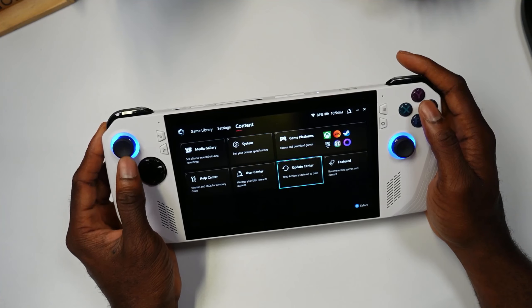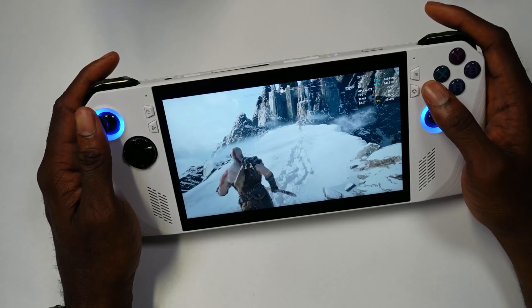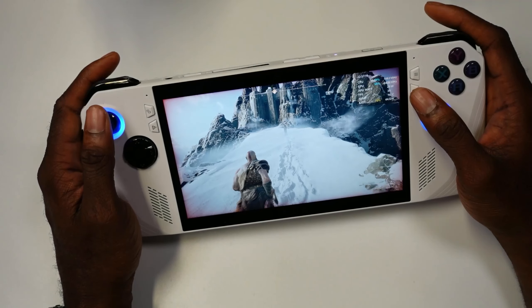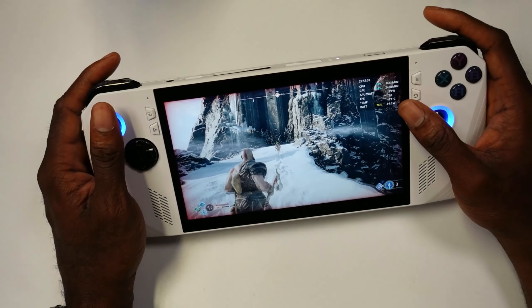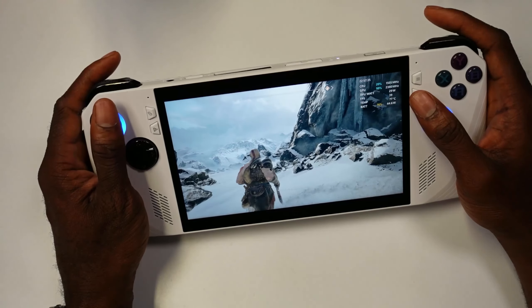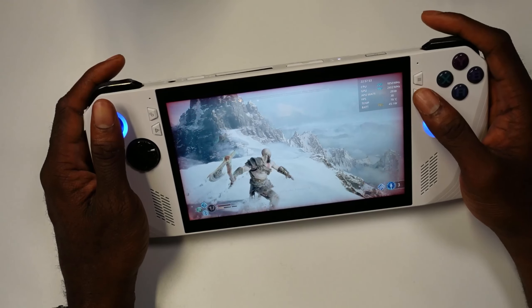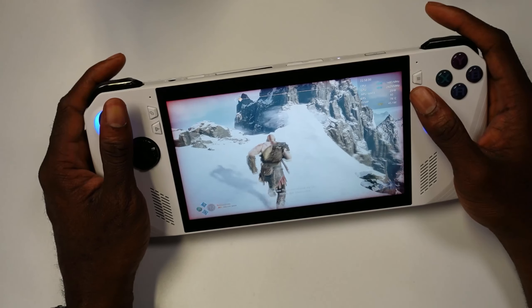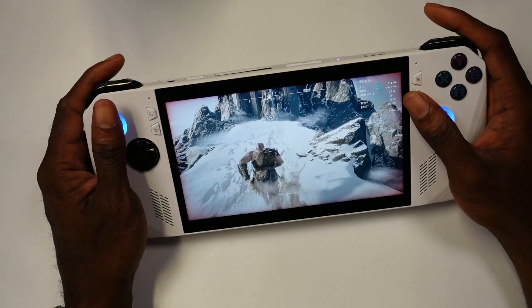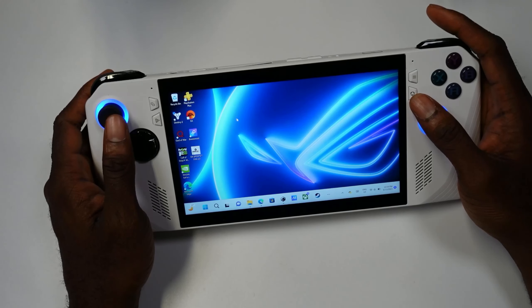Let's showcase some games. Starting with God of War — this is running at medium settings. People might say it's only 39-40 FPS, but keep in mind this is at 1080p, not 720p or 800p like the Steam Deck display. It looks gorgeous on the 1080p display and is doing a good job holding around 39 FPS. The game looks absolutely stunning running on this device, holding over 30 FPS with medium graphical settings.